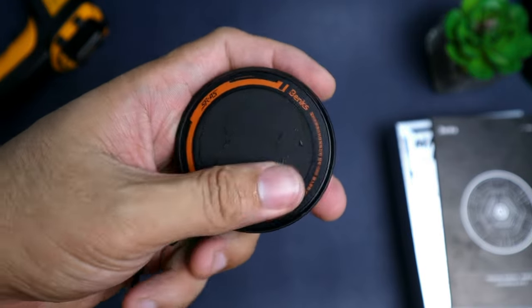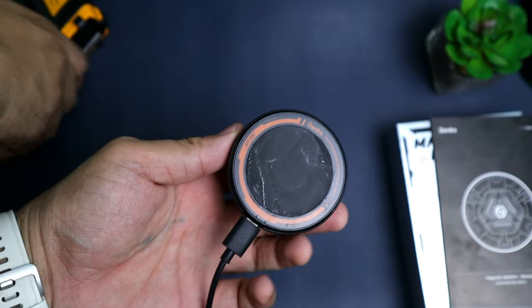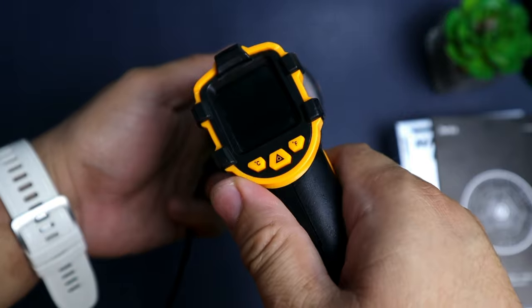Medyo malakas yung fan noise niya — hindi siya masyadong silent, unlike sa Black Shark na magnetic cooler na medyo silent. Ito medyo malakas talaga, yung RPM siguro ay mataas. Mabilis siyang lumamig — malamig na siya mga ilang segundo lang, nagmumoist na siya. Indication na effective yung cooler natin. Sa isang minuto, check natin yung ilang temperatura ang makukuha natin.